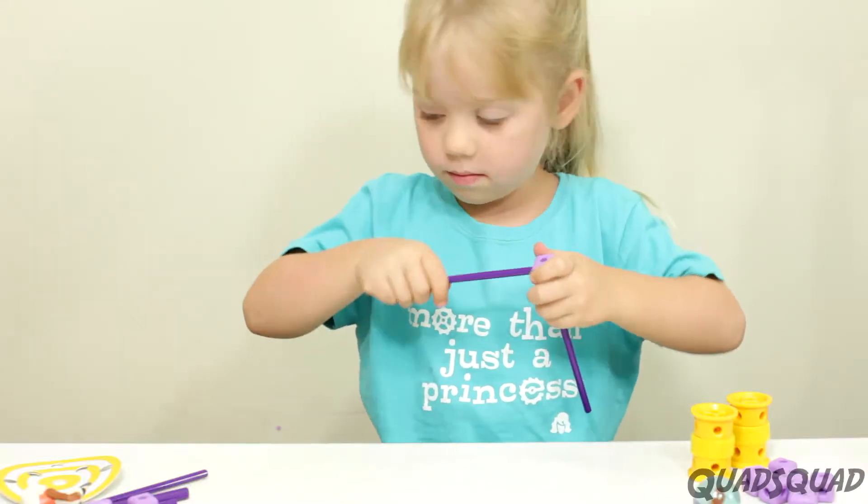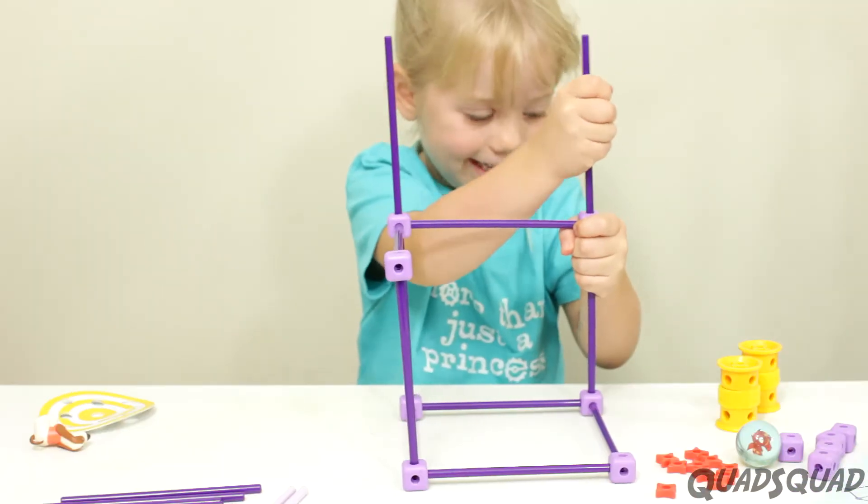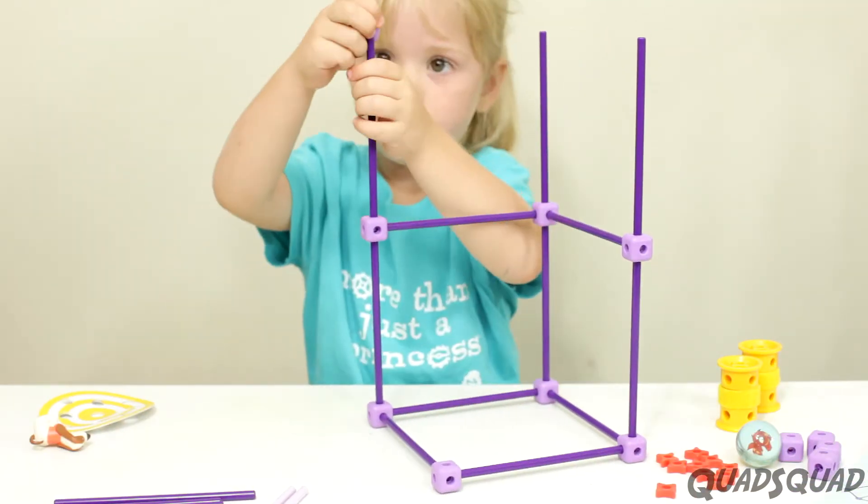And in this set, you learn all about using a hinge, and you get to build your own dunk tank for Nacho.